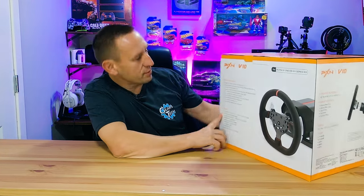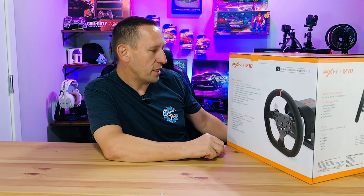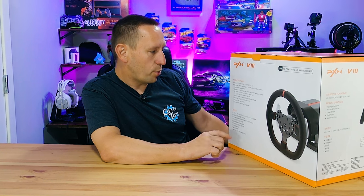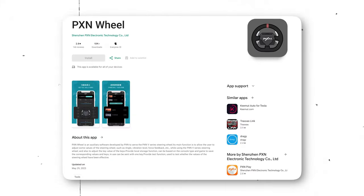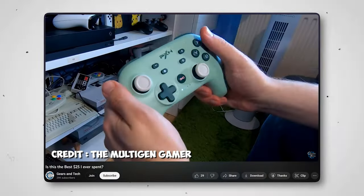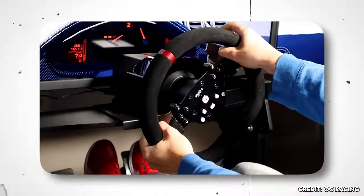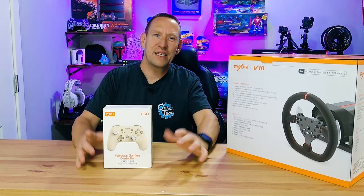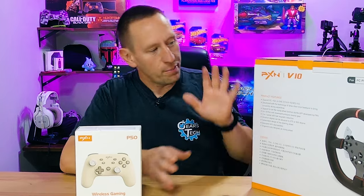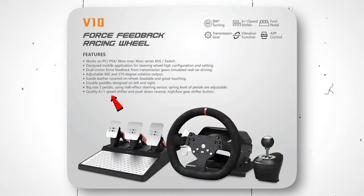Looking at the product features, it's developed with drive-free force feedback technology to bring a realistic driving experience, and supports setting the racing wheel function via the PXN app. They also have an app — we reviewed the PXN P50 controller before and it had an amazing set of features unlocked through the PXN app. This racing wheel supports that same app, so we'll connect that up and see what features and functionality are available.